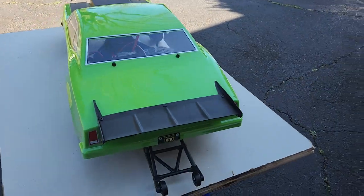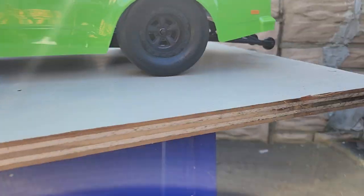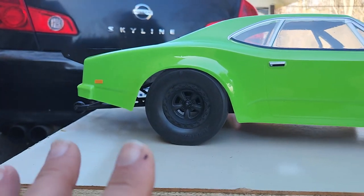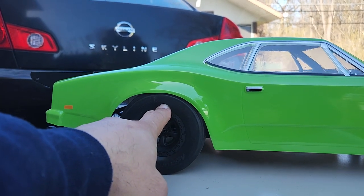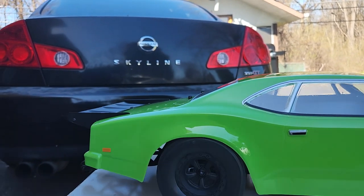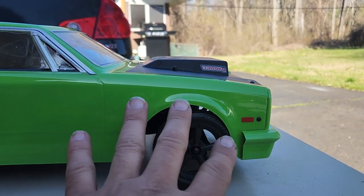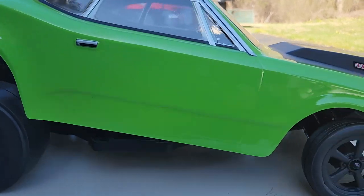Alright, so there we go - the DR10. What I ended up doing so far - sorry about the sun, let me move over. I actually raised the body in the back because the way they had the body sitting, it was sitting a lot lower on the wheels. I didn't want it to scuff up the body, which I've seen in videos.